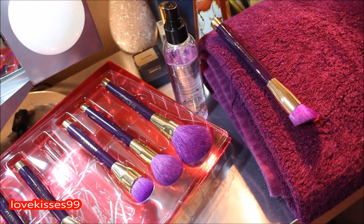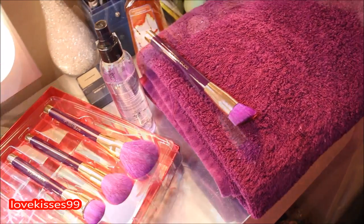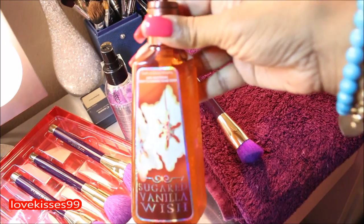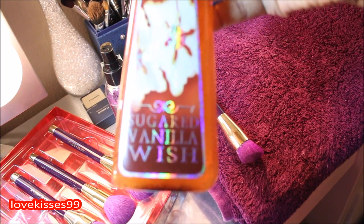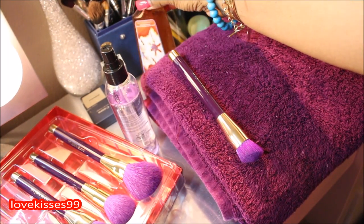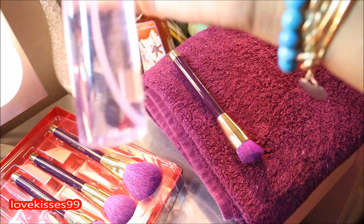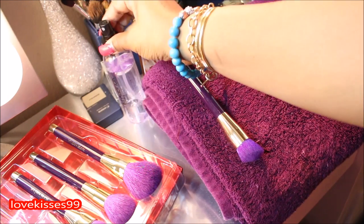I'm using this towel here, and it's actually on a slope so that in case there's any water left, it'll run right down onto the towel and not up into the ferrule of the brushes. Here we have some antibacterial hand soap from Bath and Body Works — this is the Sugared Vanilla Wish — and we're also going to use a few spritzes of the Sonia Kashuk Brush Cleaner. You can get the brush cleaner from Target and the antibacterial hand soap from Bath and Body Works.